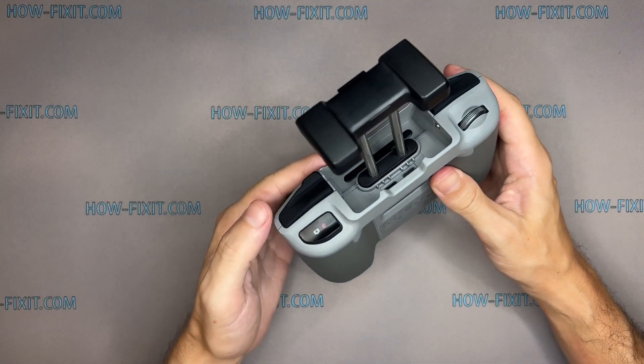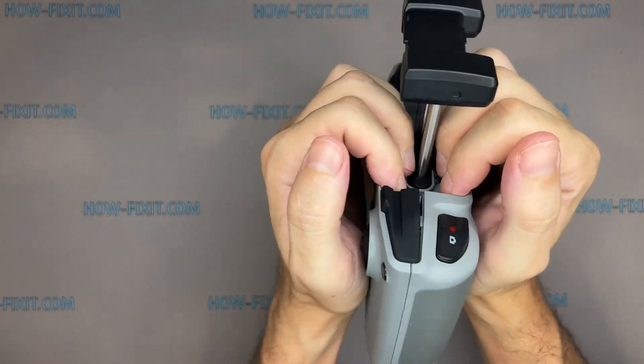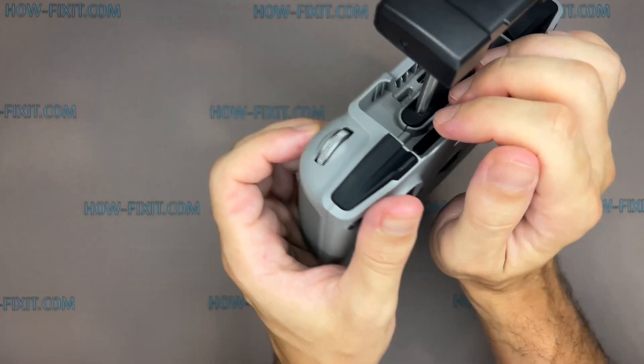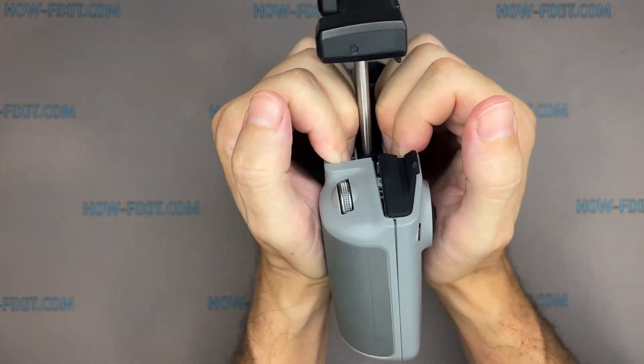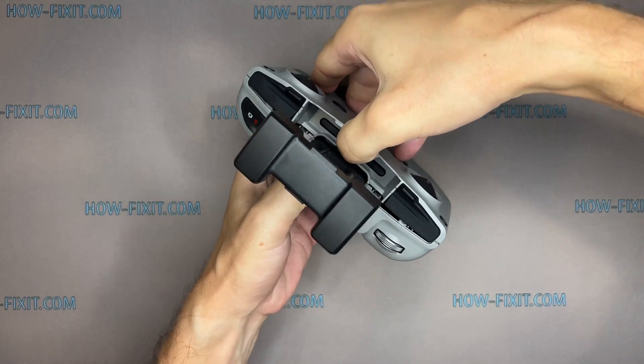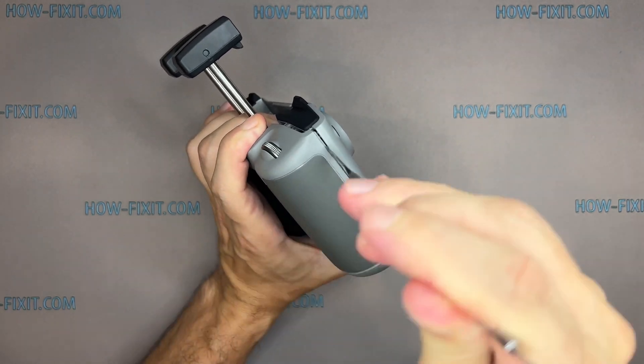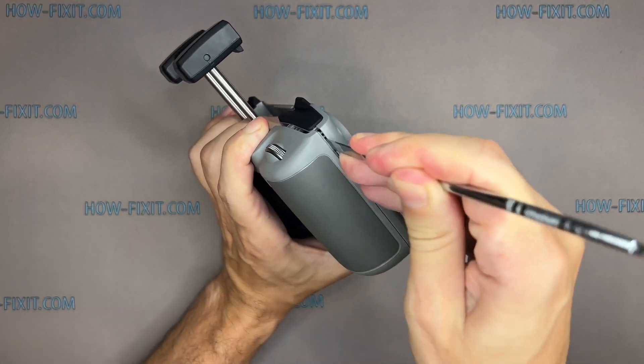Let's move on to opening the remote controller housing. Place the fingertips of both hands on the top of the controller housing and begin to open the case, separating the front and back panels. Now there is a gap through which it will be easier to open the controller body. Take a metal spudger, which is the most suitable tool in this case, and proceed to open the controller.